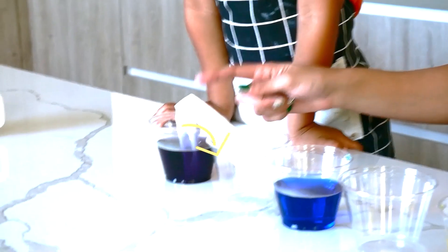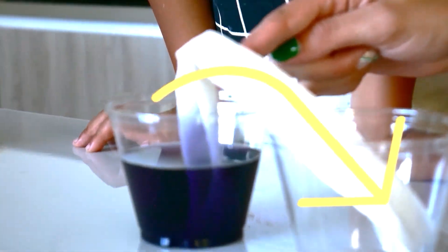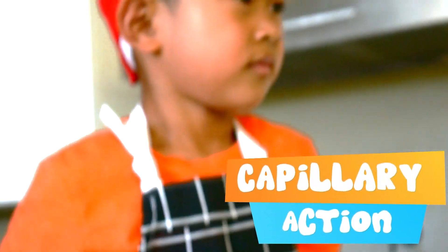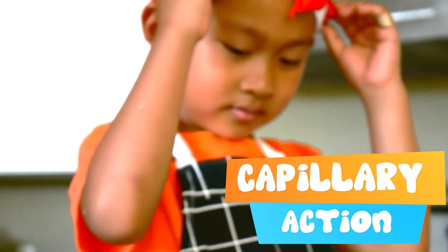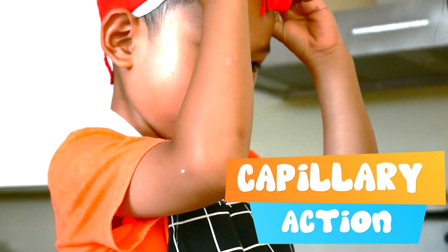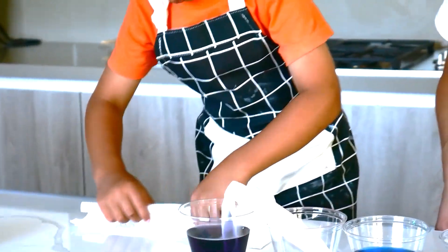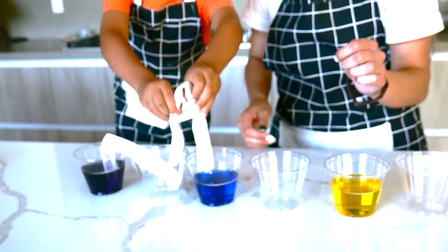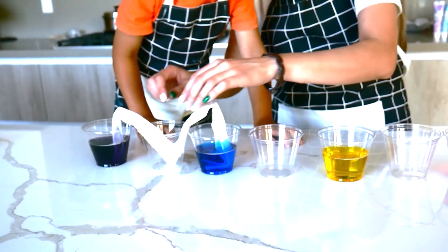Eventually tomorrow the water will reach all the way to this cup, and that's called capillary action. Can you say that? Very good. Fold it in half again — there you go, perfect.